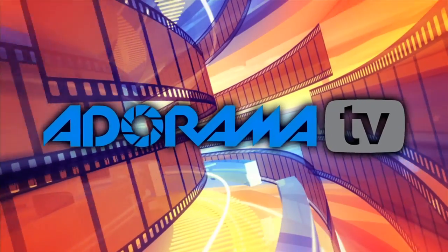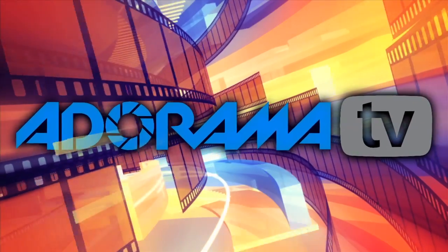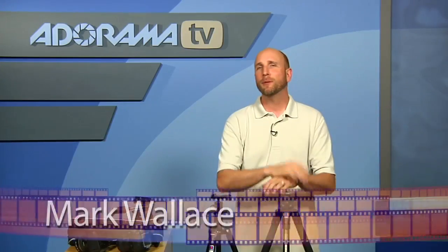You're watching AdoramaTV. Hi everybody, welcome to this week's episode of AdoramaTV. This week we're going to be talking about tripods, specifically how to choose the tripod that's right for you.